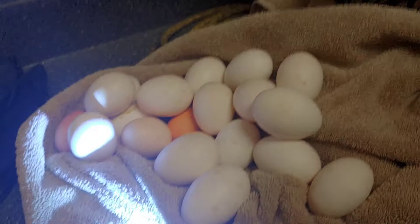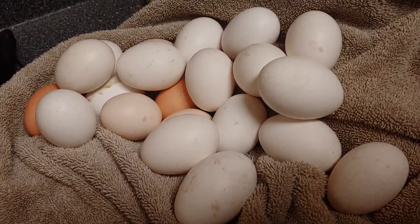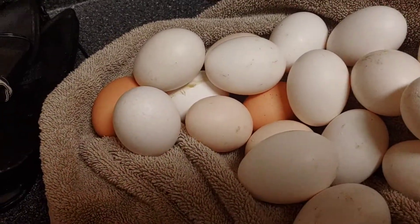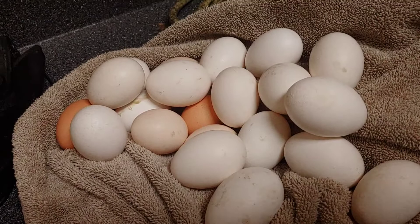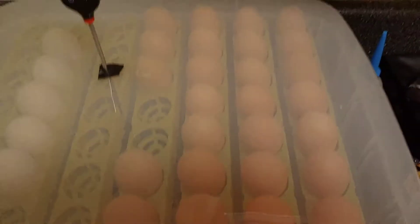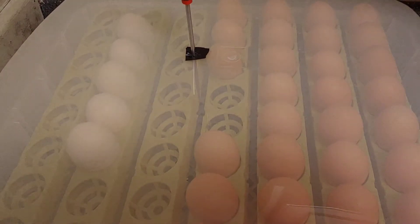I finished candling. Every single one of the white eggs was not developed. I had two brown and two light-brown eggs that were the same. Apparently the Leghorns were not getting mated — something is very wrong there. All my Rhode Island Reds are fertile, growing, and beautiful.